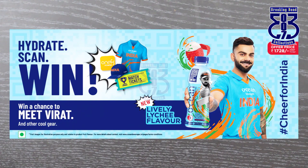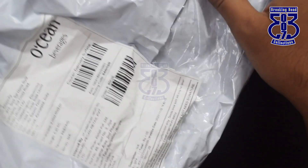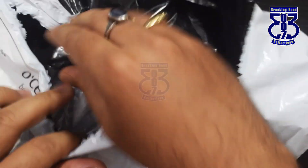Last but not least, I had entered a contest by Ocean Fruit Drinks, through which I won a cap, a magnet, and a jersey. My cap and jersey have arrived, and what a great day to reveal this — it's Virat Kohli's birthday! So let's reveal this. This is a small cap. You will get proper notification about how to enter and win in my previous video.